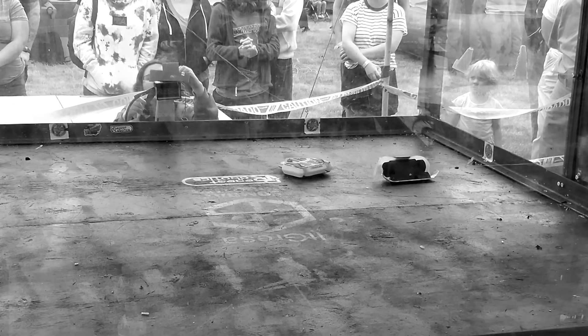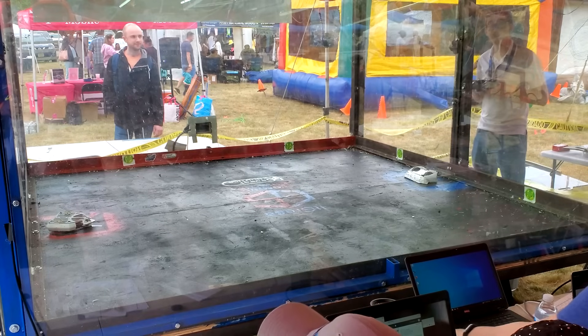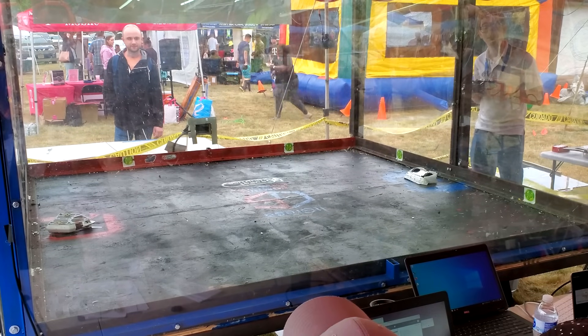My driving could have been better, but not bad. Because I won my preliminary fight against Lobot, I received a high seed for the tournament bracket, which meant that my first official tournament match was against... Lobot? Okay then. Round two.